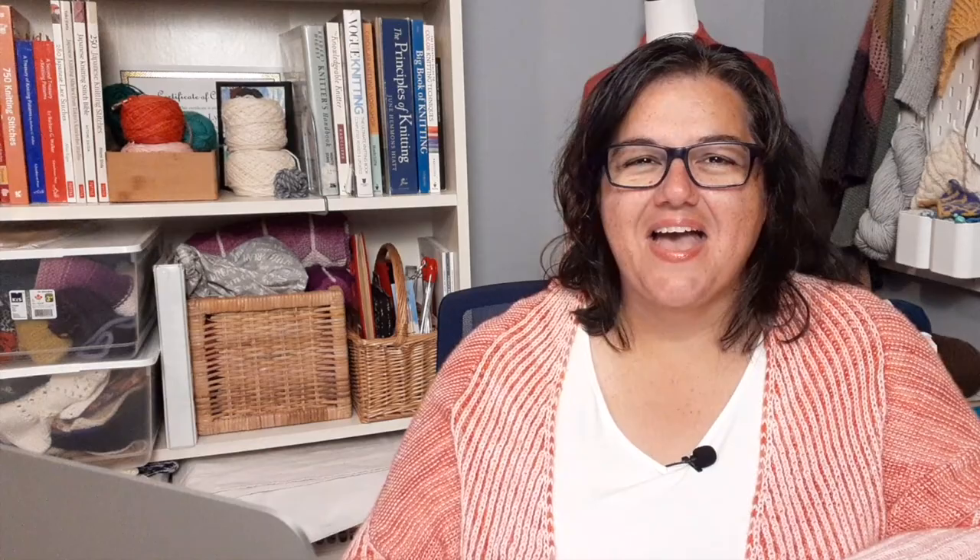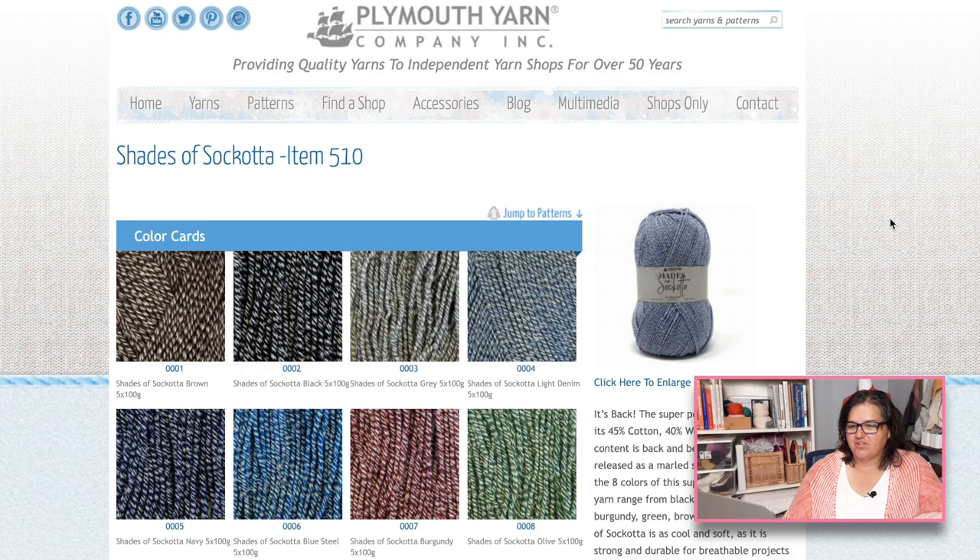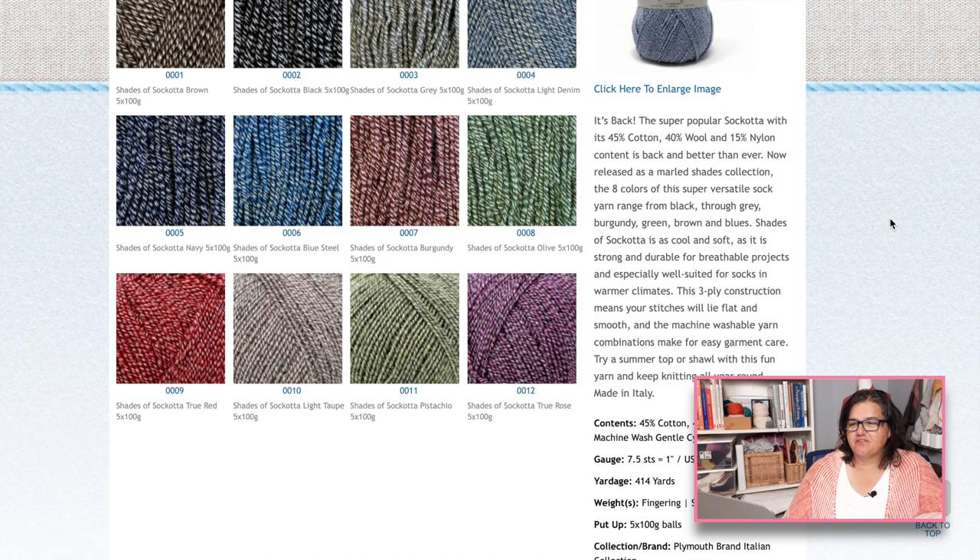Another viewer recommended Plymouth Yarns and their Sockatta (S-O-C-K-O-T-T-A) — I'll put a link below. It has lots of marl-style colors. The fiber content is 45% cotton, 40% wool, and 15% nylon — a great blend — and the wool isn't specified so we can assume it's hard-wearing. It says it's nice for durable projects, has three plies with a good twist, and comes in about 414 yards in one ball — a 100-gram skein. Lots of great color choices.